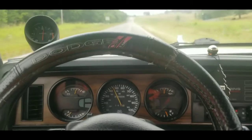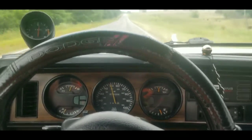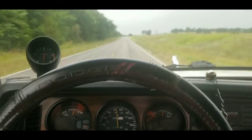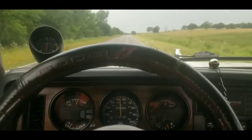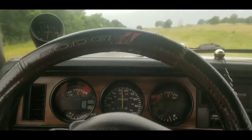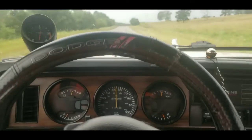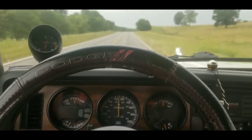Not too big of a hurry. She pulled really, really nice. Kind of going uphill — we'll probably be doing 60 by the time we get up it. Really good pulling truck. Really, really like it. She smokes just a little bit.